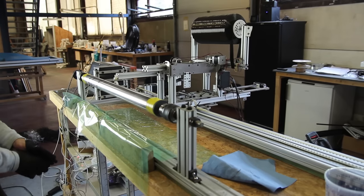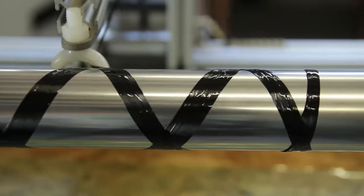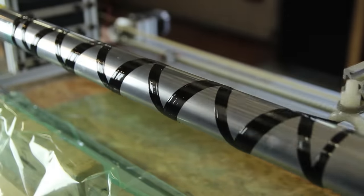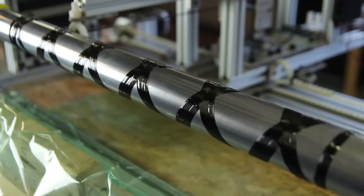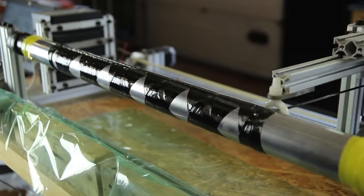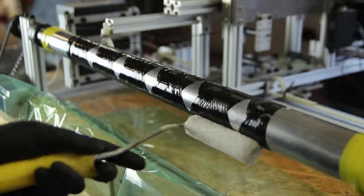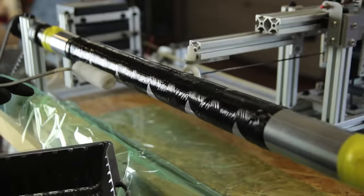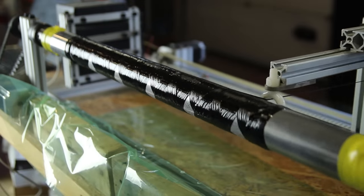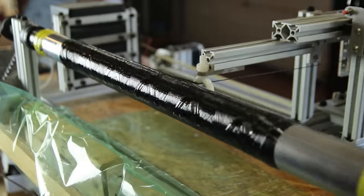For example, a 0-degree winding gives strength in bending and compression, while higher angles improve torsional strength. A full X-Winder tutorial will follow later. I'm using IN2 infusion resin from Easy Composites for its low viscosity. The winder applies strands of carbon fiber layer by layer — here at about 65 degrees — wrapping the full tube in about 10 minutes.